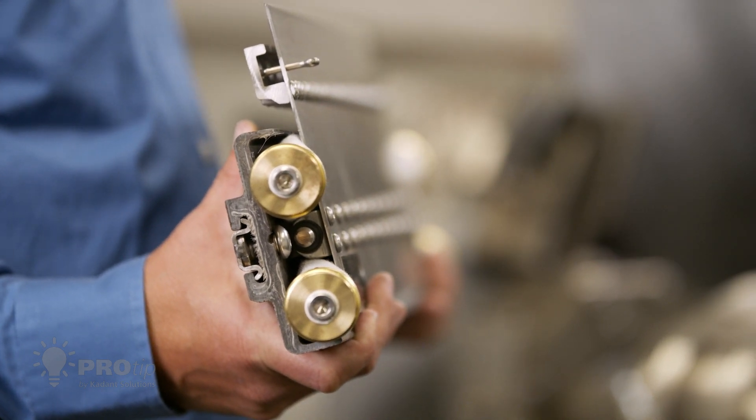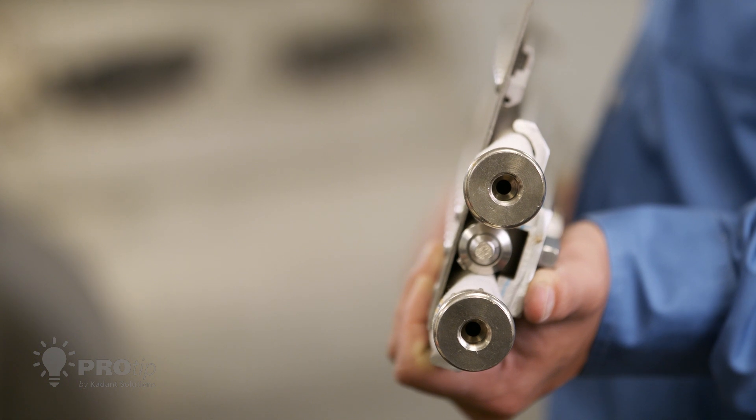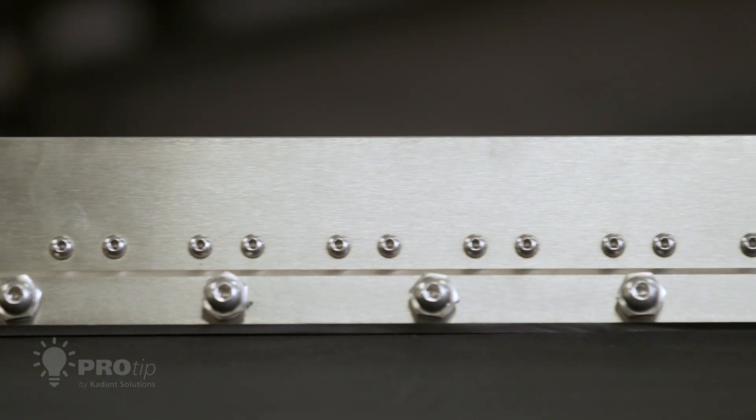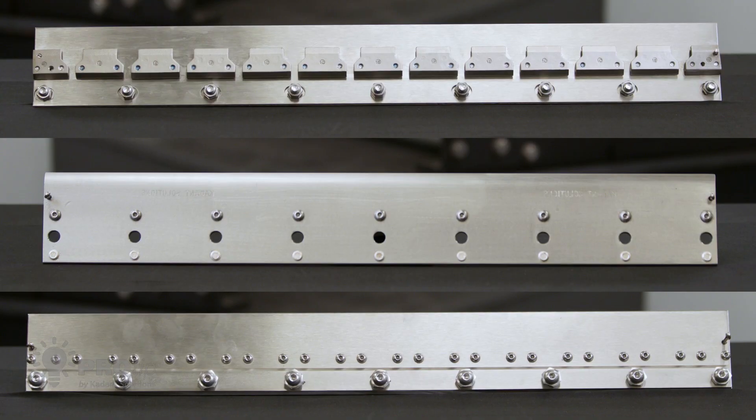In a dewatering application, consider a blade holder that maximizes water removal. For sheet shedding applications, consider a heavy-duty blade holder with a stainless top plate. There are many holder options available depending on the application — check with your blade holder expert.